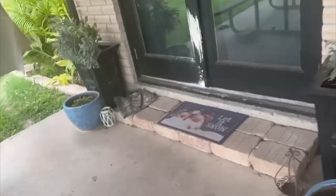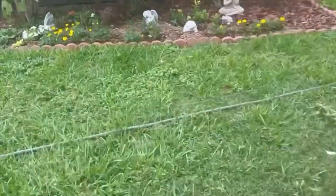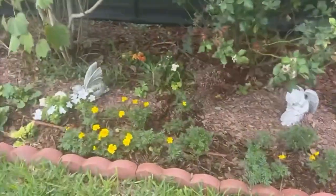And then we'll get started on the garden projects. It's a very windy day, it's a beautiful day. The marigolds are in bloom, they're doing awesome. These are the clearance plants from Walmart - they were like a dollar - so they're doing really good.